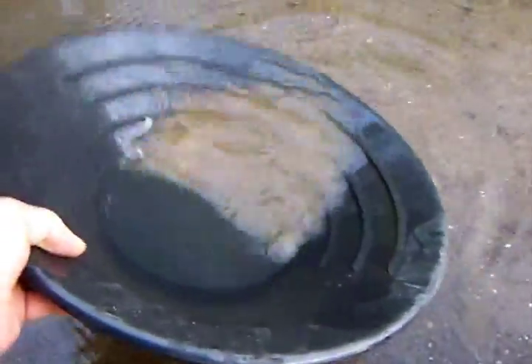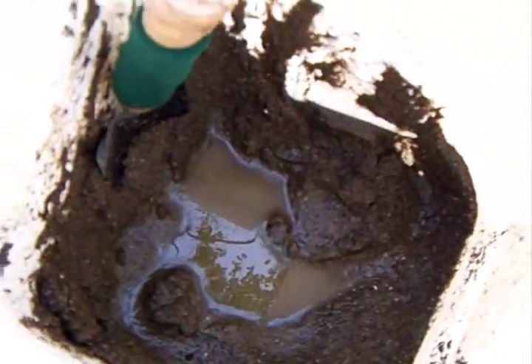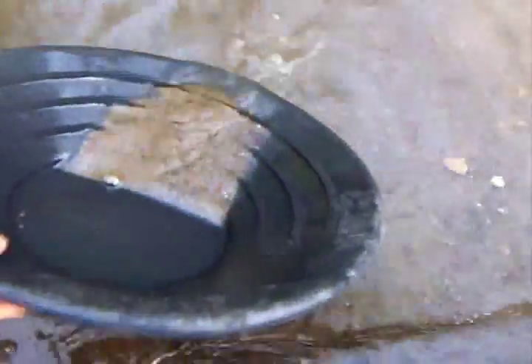We've been through two pans and found a flake in each one. The third one had nothing. Here's number four — we still have about maybe a gallon of material left. So far we're pretty excited. We'll finish this down and show you if we get anything.